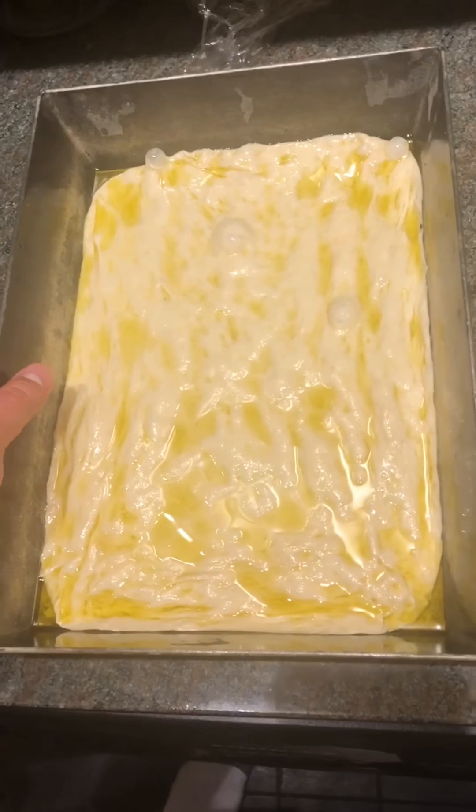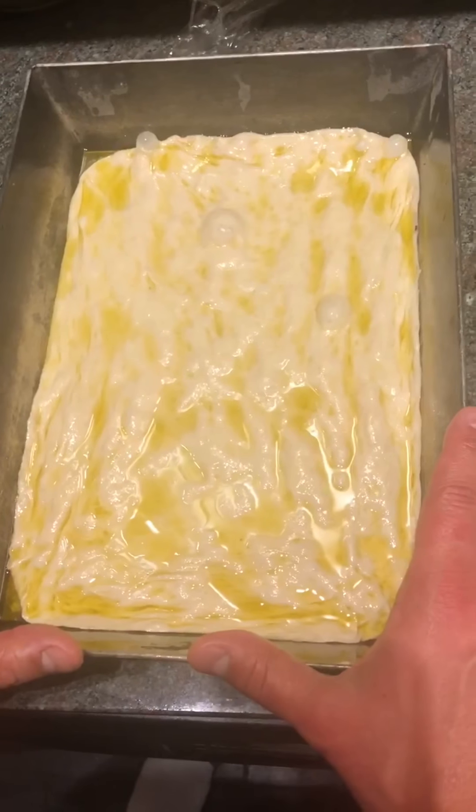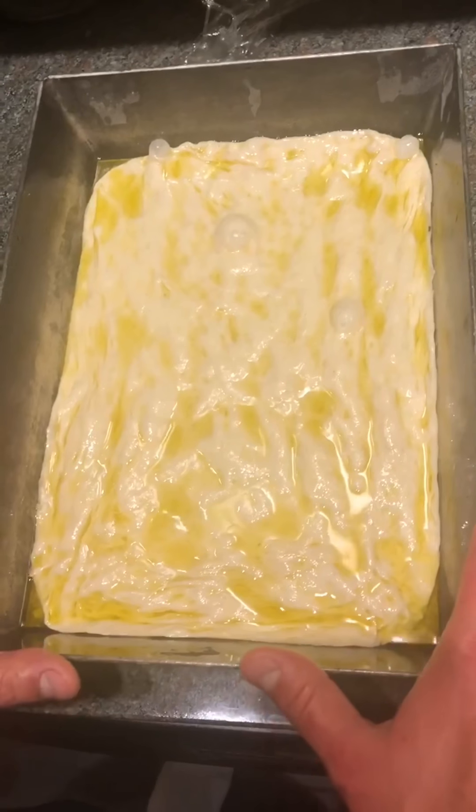This is what it looks like when it finishes up. We're going to put some saran wrap over this and let it sit for about a half hour or so before we put it in the oven.